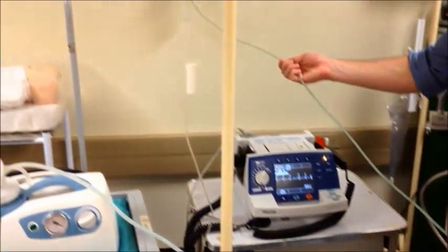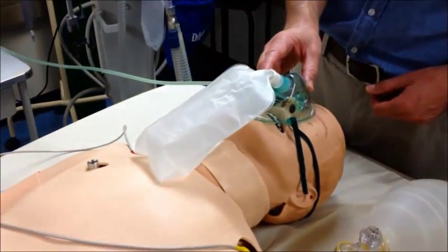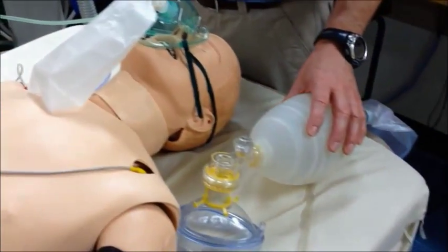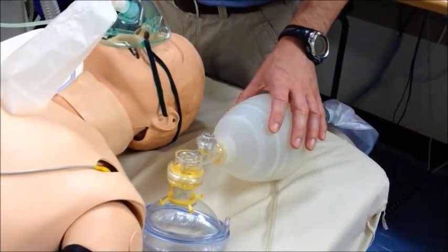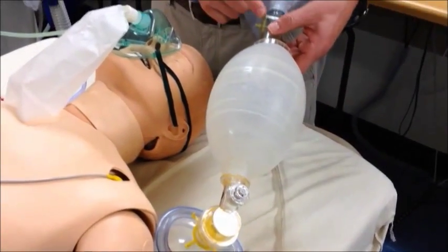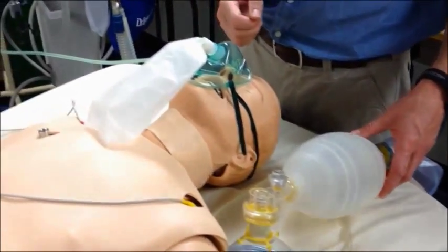There should be a high flow, high concentration oxygen delivery device such as a non-rebreather mask on the patient's face, connected to wall oxygen. Your self-inflating bag valve mask device should also be available next to the patient, with oxygen that can either be switched from the mask or connected to a separate wall oxygen source.